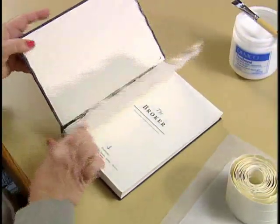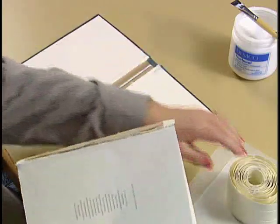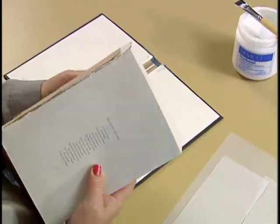If both hinges are broken, or if one is broken and the other is showing signs of wear, you should repair the book with double-stitched binder tape.